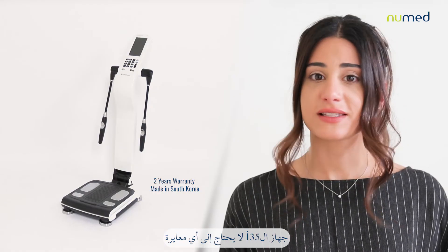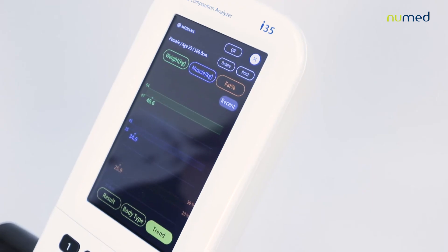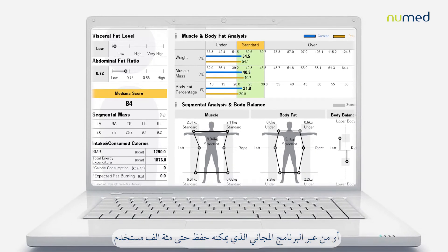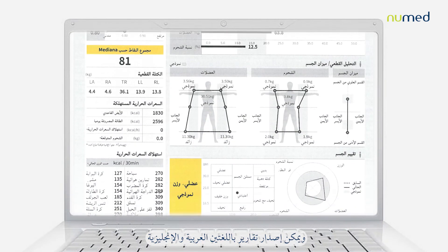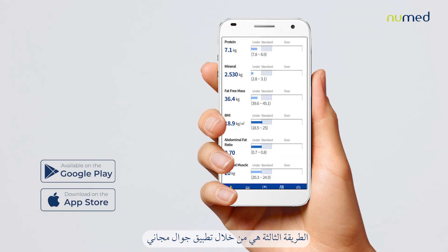The I-35 does not need any calibration and can be used in three different ways: from the device itself, from the free software that can save up to 100,000 patients and can generate reports both in English and Arabic, or through a free mobile application.